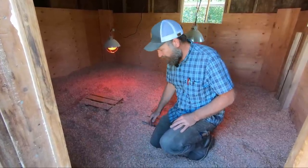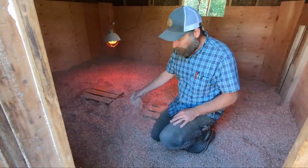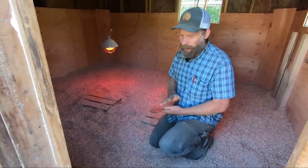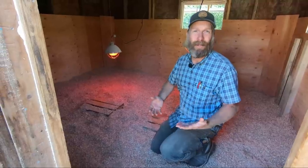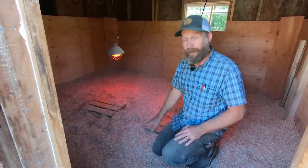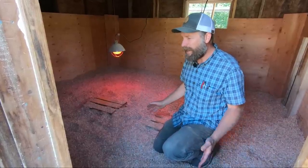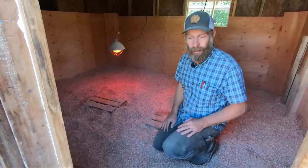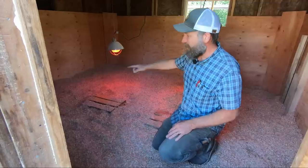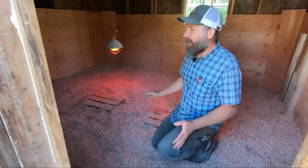Next you want good bedding. We love wood shavings - it's a great way to go. You can use straw or some other organic material, but wood shavings are very easy to work with and very absorptive. You want three to four inches to start, depending on the size of your space - you may have to add more as you go along. We've got about a hundred chicks in here, so this space should be fine.